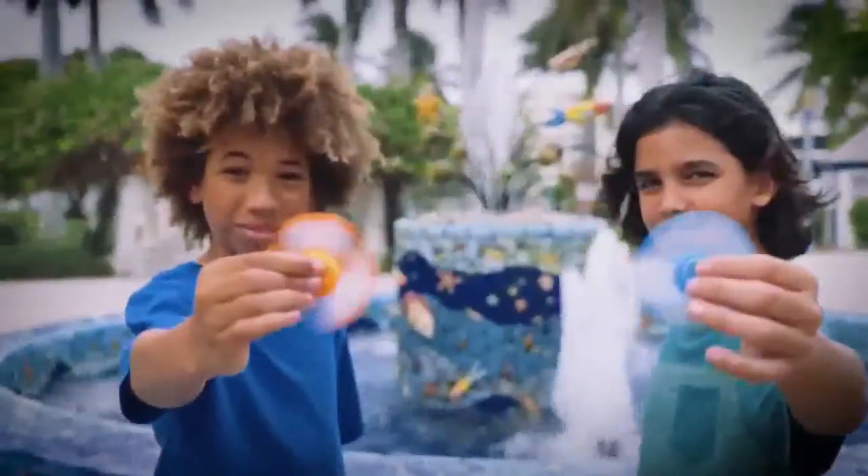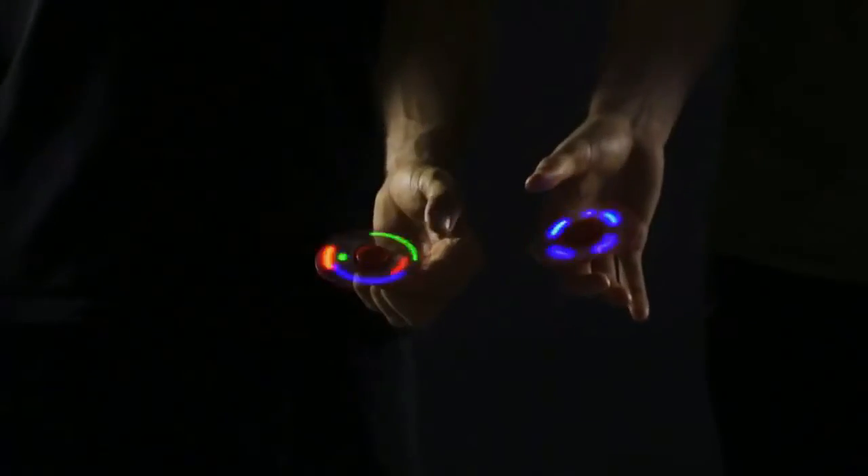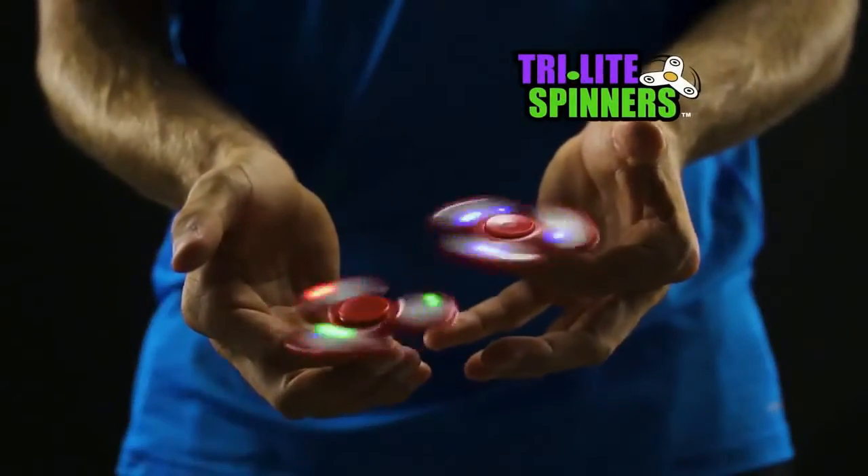Feeling a little fidgety? Then get ready. Spinners — you want them? We got them. And they light up. They're Tri-Lite Spinners.